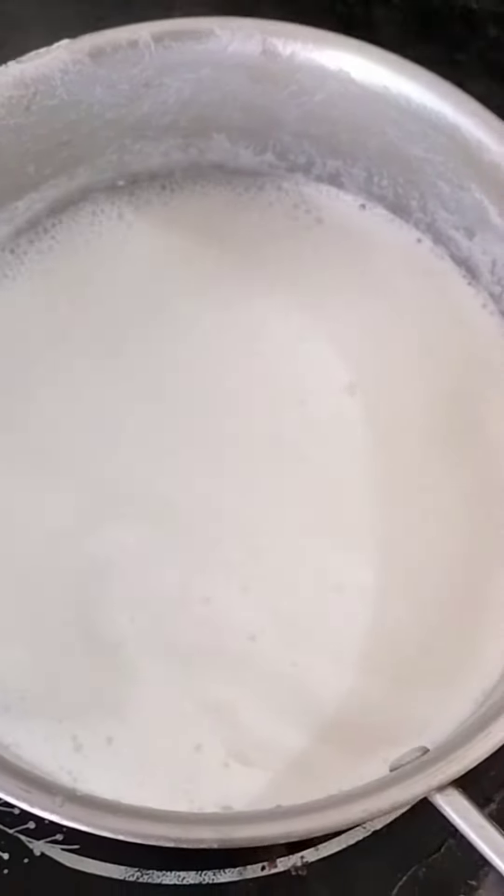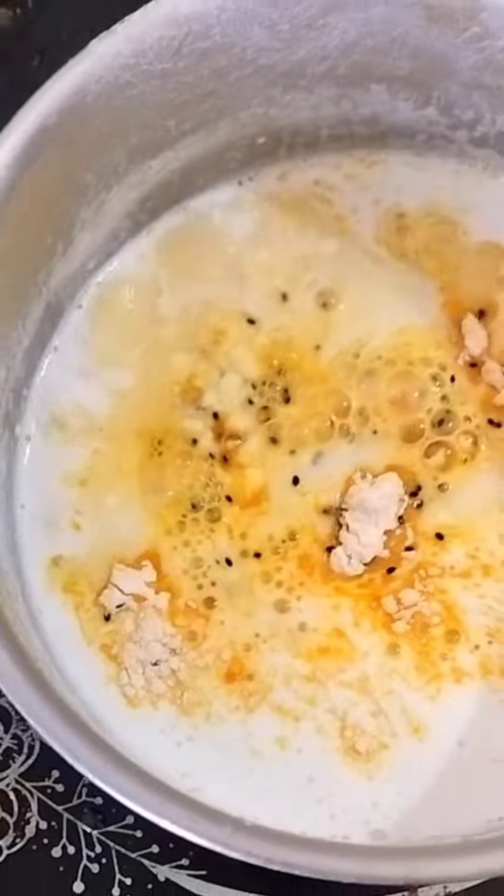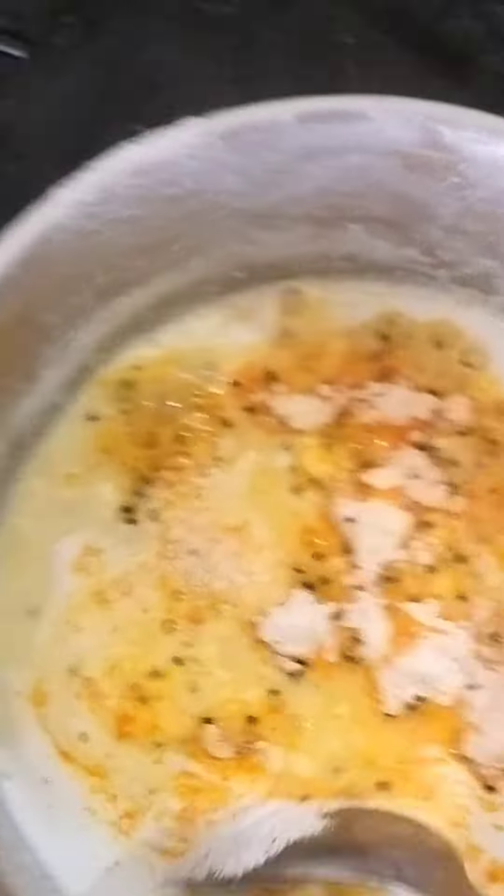Then you boil it well. Then you put the custard powder in the mango and mix it well. It is very sweet.